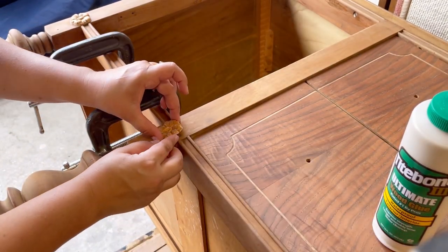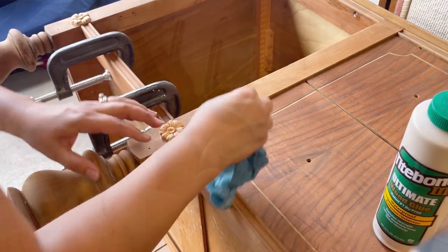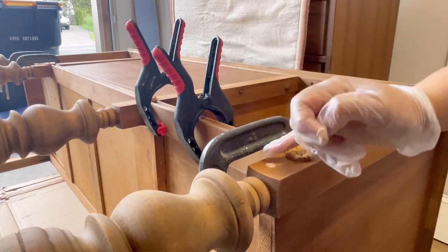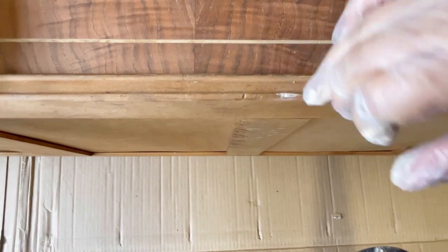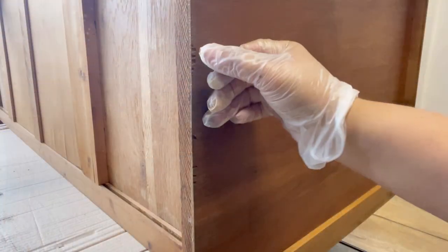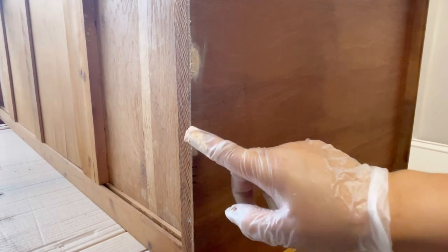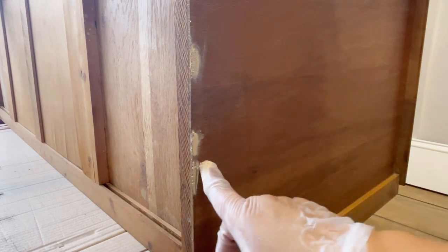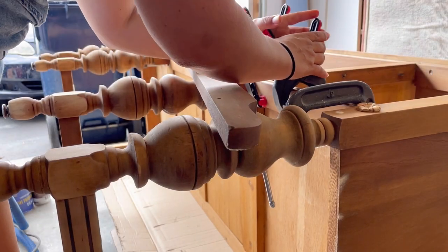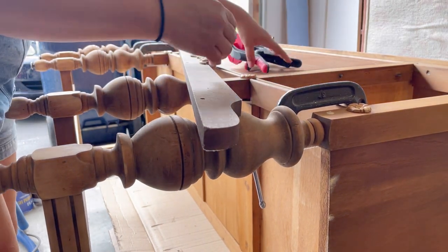By the looks of it — since I can see some nail holes there — there used to be some detail that was obviously taken off at some point. I'm using some wood filler to fill in those nail holes along with some imperfections on the trim and also on the side veneer. Now that the repair is dried, I'm removing the clamps and sanding the surfaces with wood filler to smooth them out.